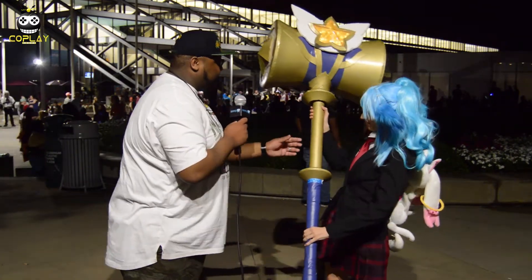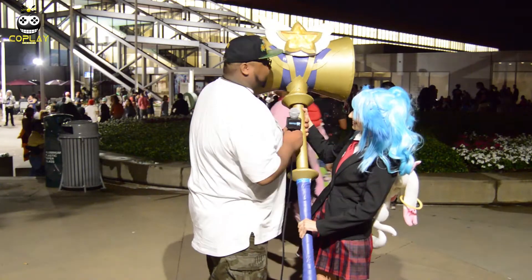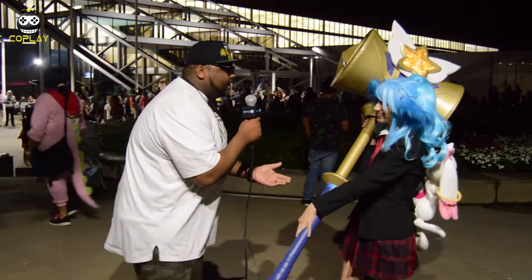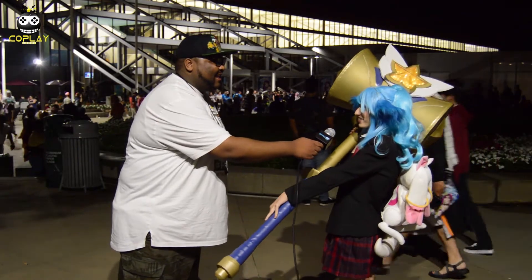You're telling me this weighs 20 pounds? Let me see this. Hold on, help me out. Oh gosh - you're not lying. How are you carrying this around all day? I'm no hero. I'm just a yordle with a hammer.